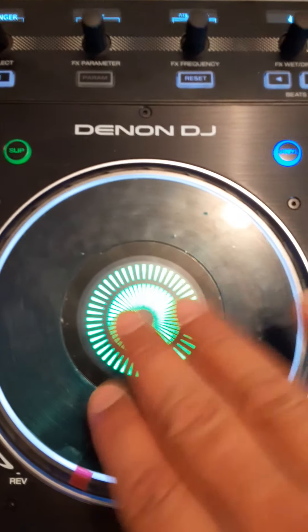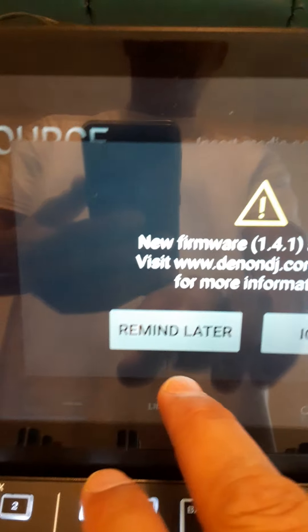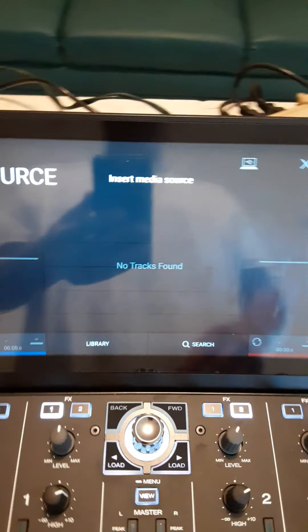After ejecting, you see you don't have Serato here anymore. It's going to always remind you that there's another firmware update, and you'd end up having to go through those steps. I'm going to say remind me later. And this is blank right now — this is the Engine Prime deal on its own. In a little bit, it's going to ask me if I want to load from my SATA drive, but we're going to skip that right now.